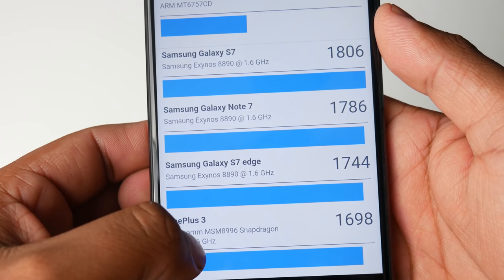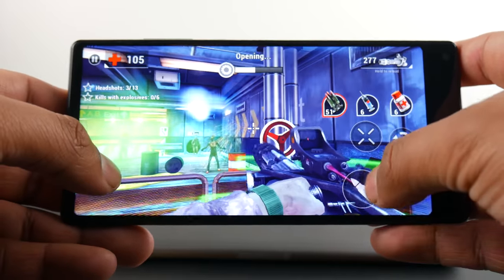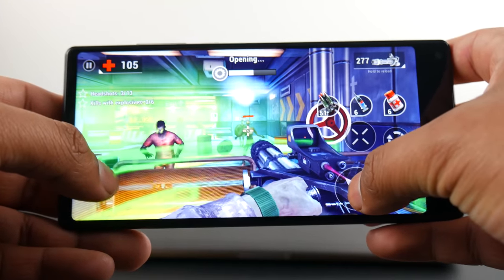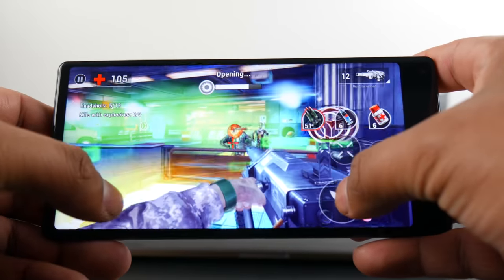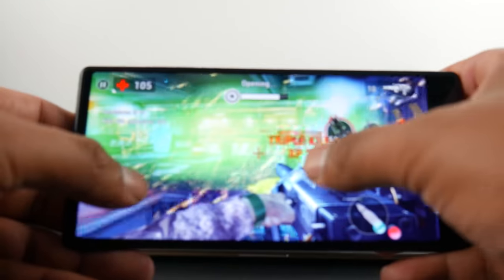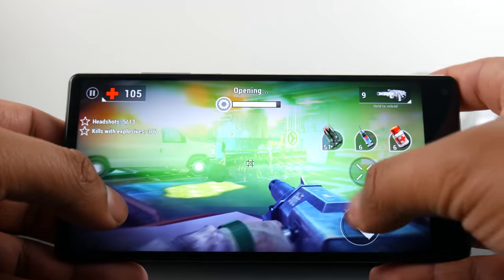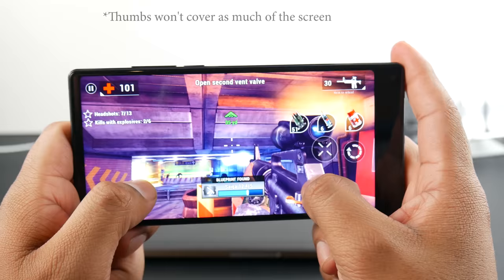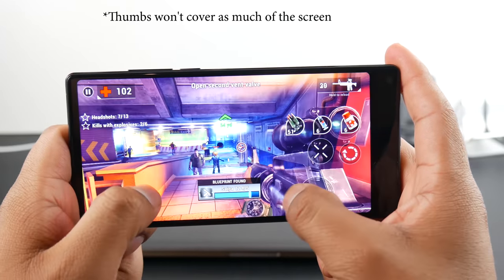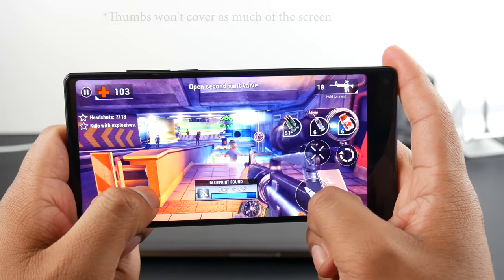The phone handled all the games I played on it. Gaming was smooth — I only encountered a slight hiccup when I was getting surrounded by a ton of zombies, but it was very quick and minor. The phone only got a bit warm after 30 minutes of gaming. All the games fit the screen entirely, which looked great. I really like this aspect ratio when gaming, especially in first-person shooters, because my hands don't cover most of the screen like they would on a traditional 16:9 display.